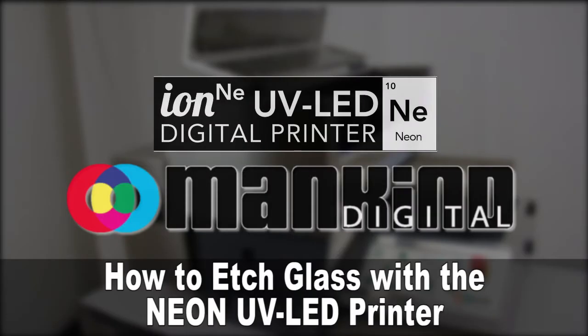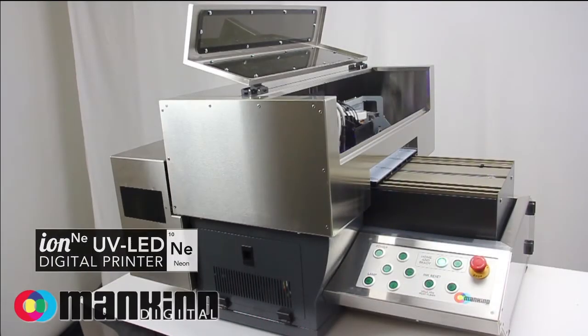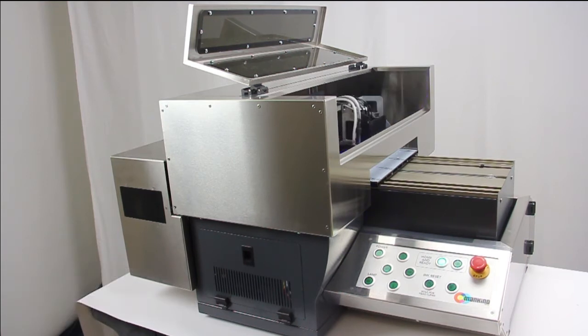Mankind Digital offers an innovative patent-pending technology for glass etching with UV LED printing. The first step to etching glass with your UV LED printer is to print the stencil on the piece of glass with Firebird UV LED Flex Ink.